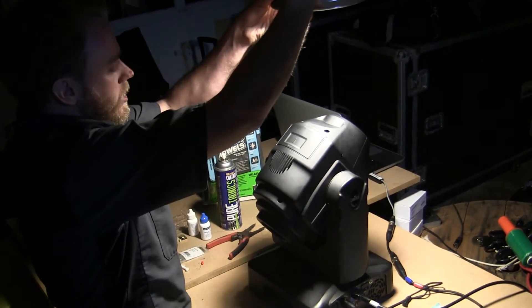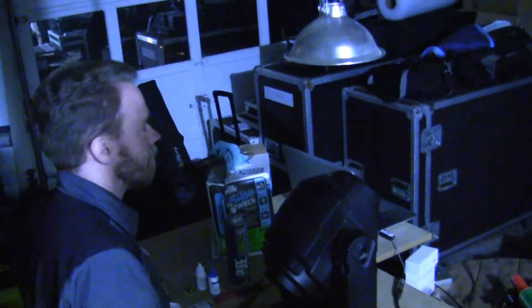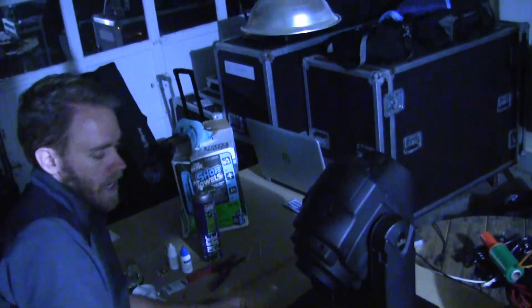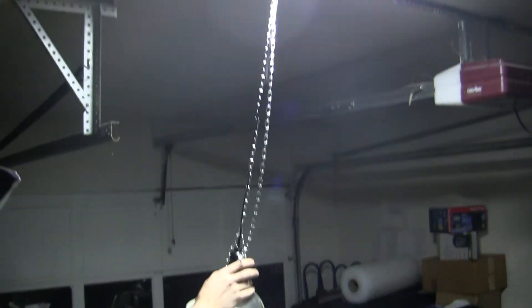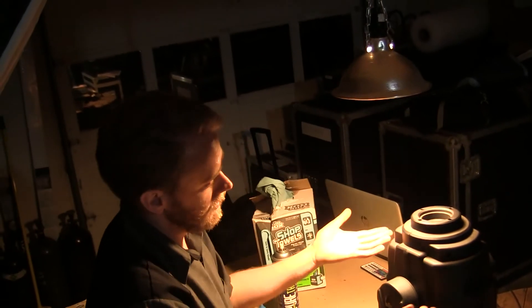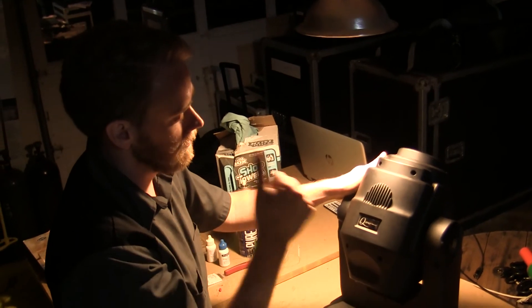I'm going to turn off this light here so that we'll be able to actually see our fixture's output once it's rehung. They take a good bit. And just like that — I'll point it over here so you can see on the wall — new diode, better output. Right like that. And that, ladies and gentlemen, is how you replace the LED diode on the Chauvet Q-Spot 260 LED. Good luck.